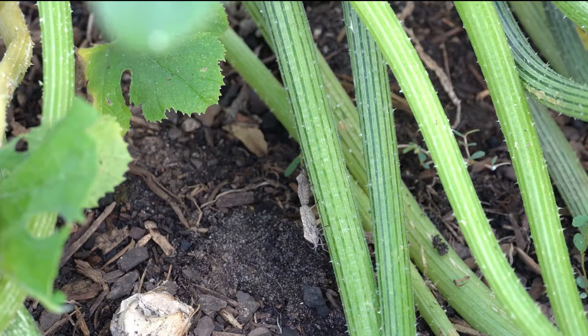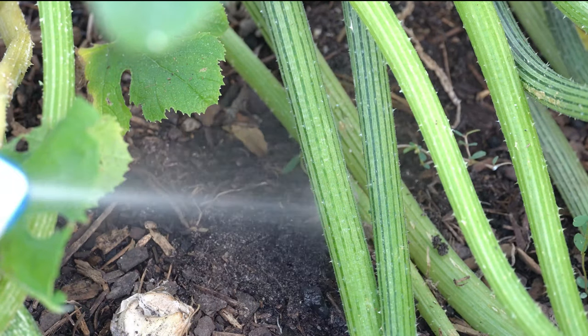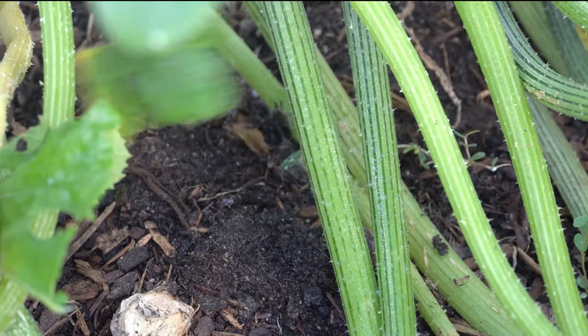And without too much trouble, I found a couple of squash bugs here in my zucchini plant, so we are simply going to spray them down very well with our soapy water.